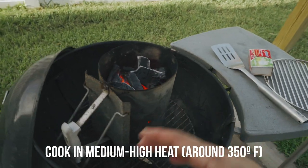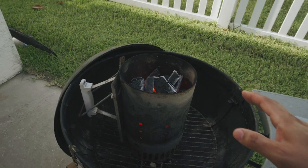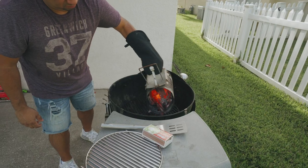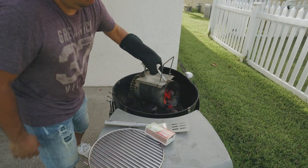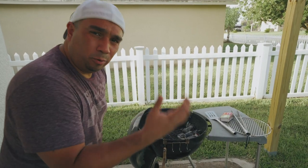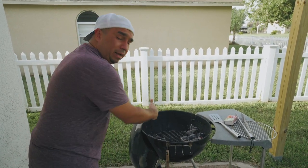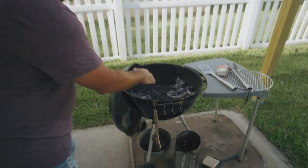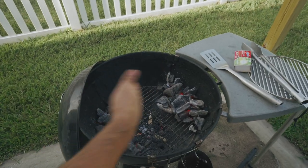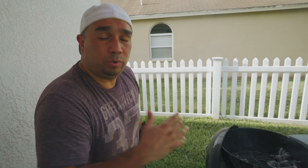Okay, so the coals are looking pretty good. I'm going to go ahead and lay them out and add a little bit more just to be safe. I'm going to add more because that's not enough — even though we're just doing one chicken and some vegetables. Take a look — it's going to be on each side because we want that indirect heat.